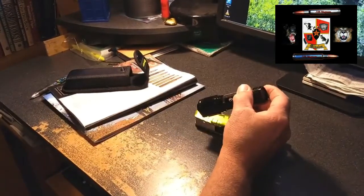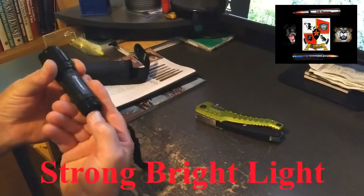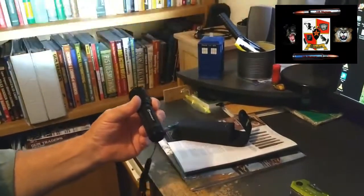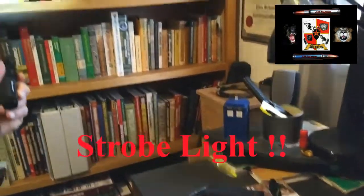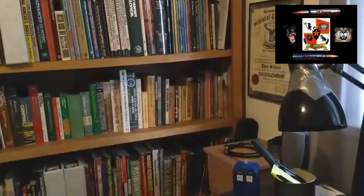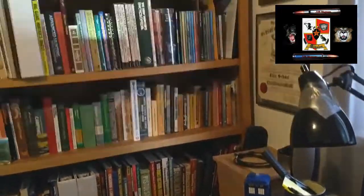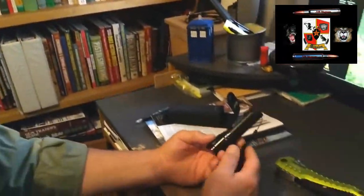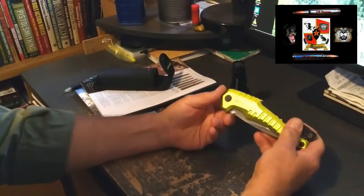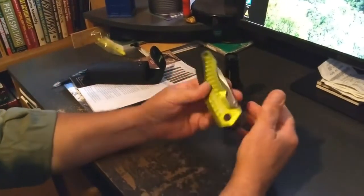It came with the flashlight — let me show you what it does. Hit it once it comes on, hit it again it goes off, hit it again and you get a strobe. The strobe would be very good for signaling if you're lost or someone is looking for you — you can pick that signal up very strong. The Kilimanjaro for less than twenty dollars — I think it's a good buy. If you see it at Sam's Club or somewhere else for about twenty dollars or less, why not pick one up? It's always good to have.